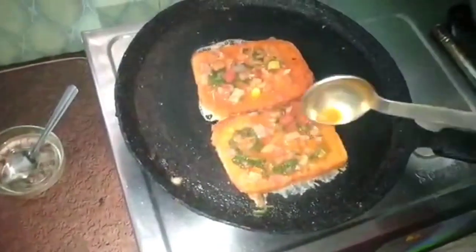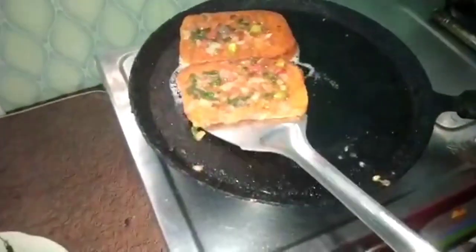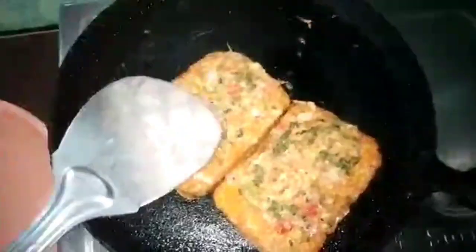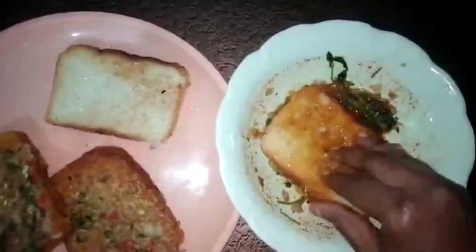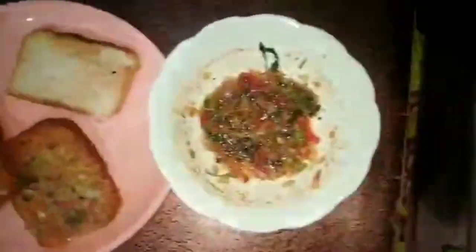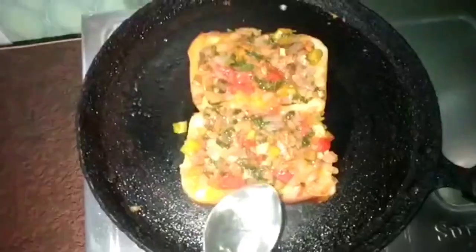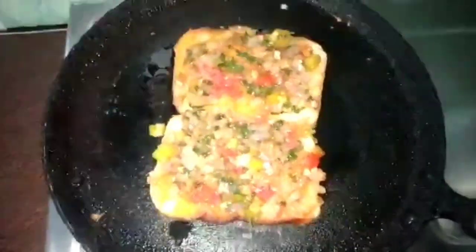Fry the bread in the pan. Let's mix it up and mix it well. Let's mix it up — it is easy.